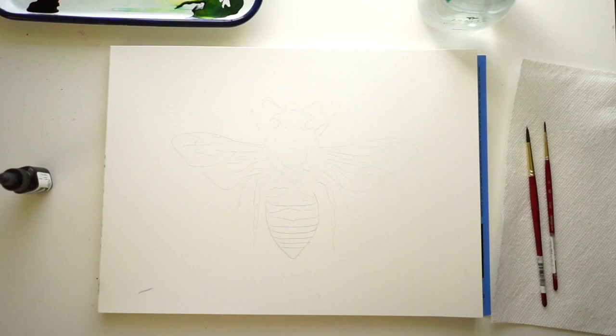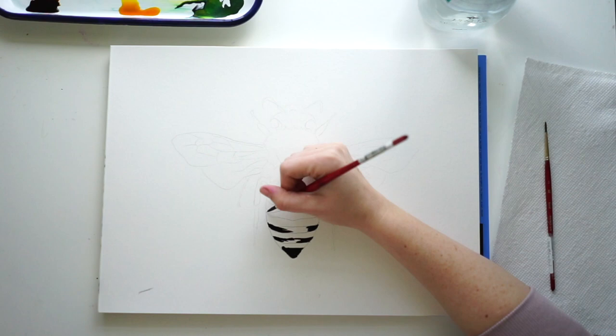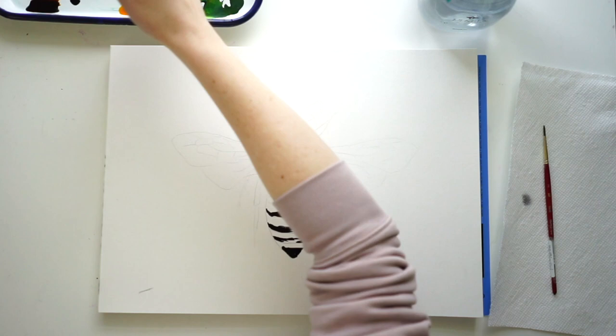I'm starting off with the outline of my bee and going in to put the black sections on the end of the bee. I'm leaving the middle sections white as I go through because I'm going to blend those together and highlight them — those will be a glare.